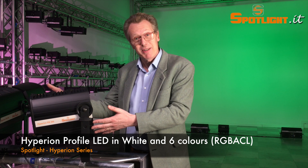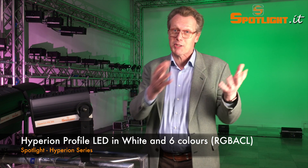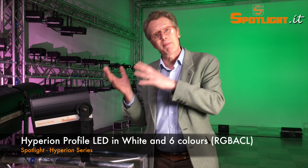All the Hyperion series can be configured with different LED engines, such as the phosphor technology and color mix systems.